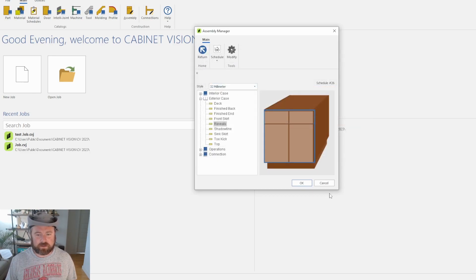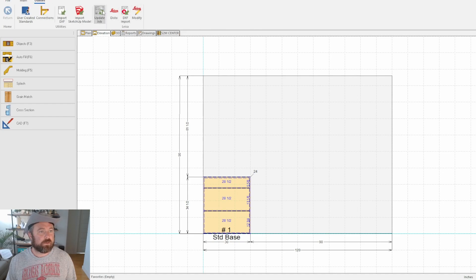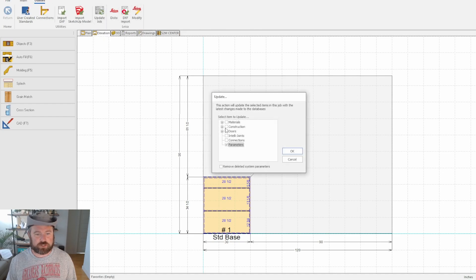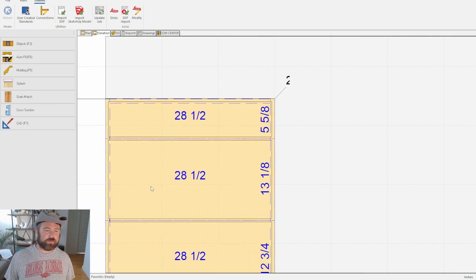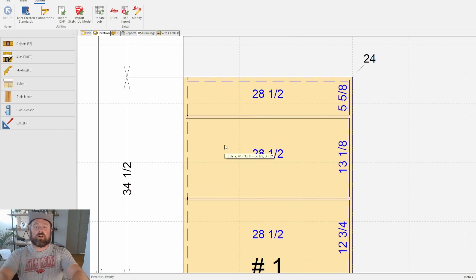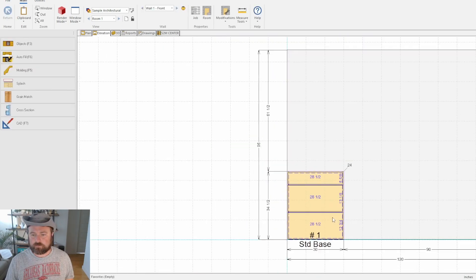I'm gonna hit OK, save it, go back into our test job and update. I've already had these updated initially, so that's going to give me a clearance. But if you had zeros in, all your fronts are going to show to the edge — then when you update with your numbers you should see the graphic pull in to those reveals. Let's bring a door cabinet in.